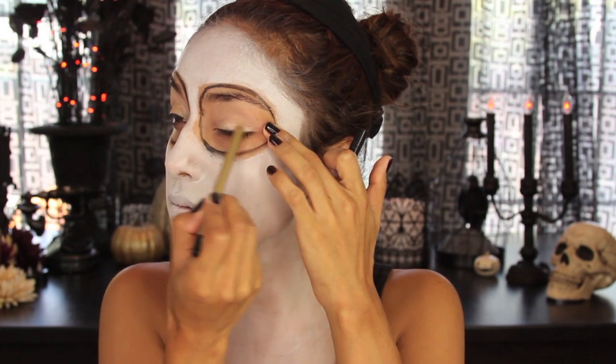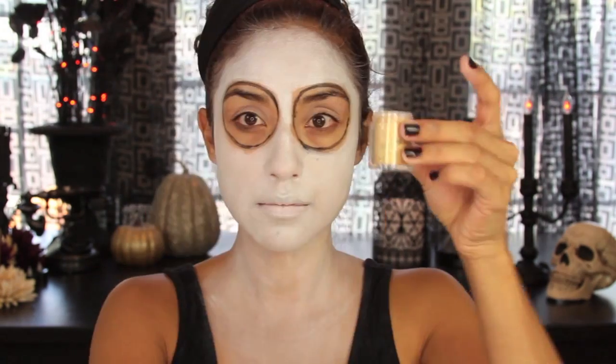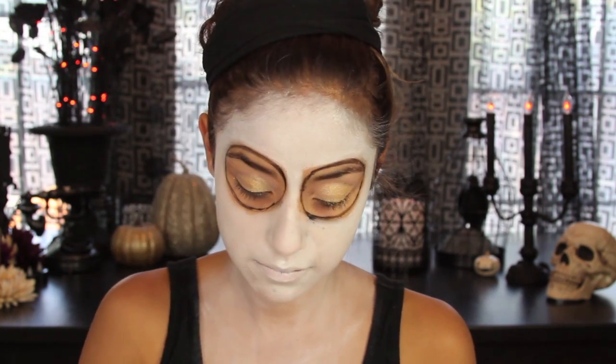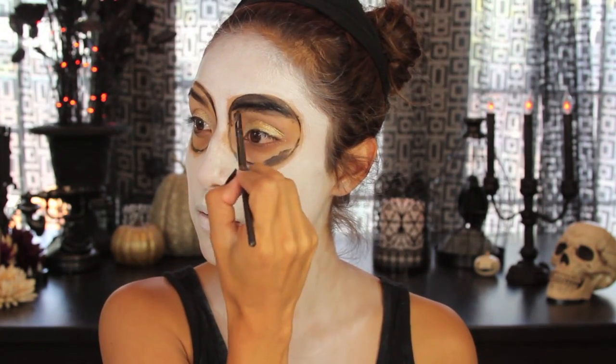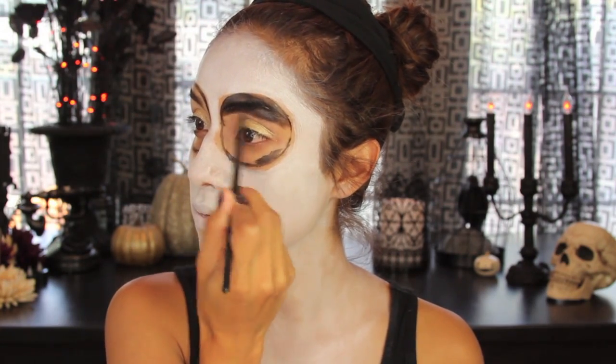I'm just going to take a gold pencil from Sigma — this is an eyeliner — and I'm going to apply this as a base for the gold pigment that we're going to apply. Now the gold pigment, I am applying it wet because I really want it to be really nice and intense. And I'm just going to pat this on the eyelid area only.